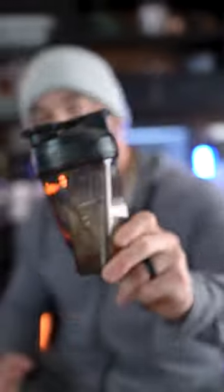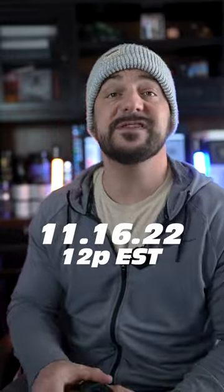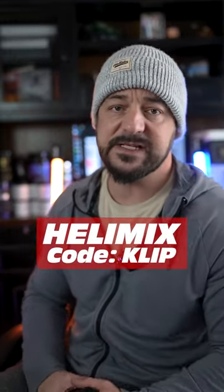I actually really dig this. These bottles launched November 16th at noon. Don't forget to use coupon code CLIP to save 20% and get free shipping.